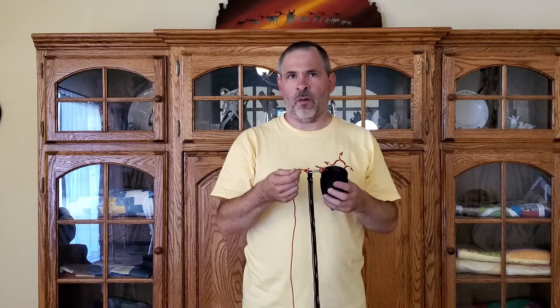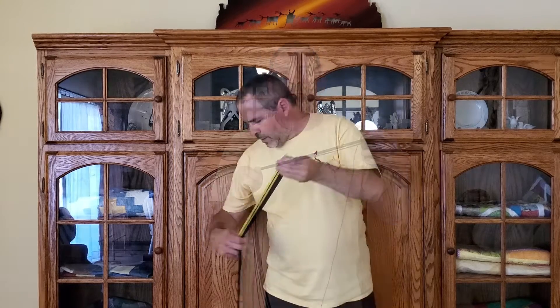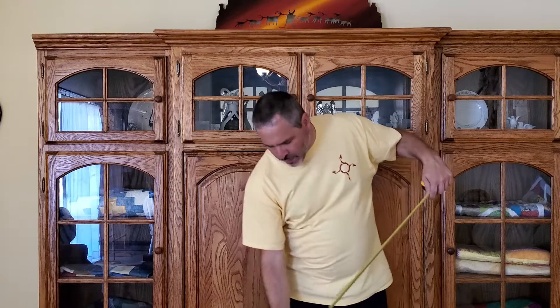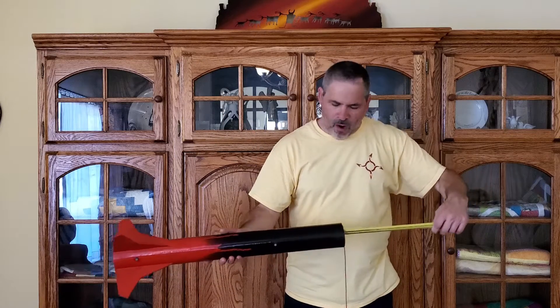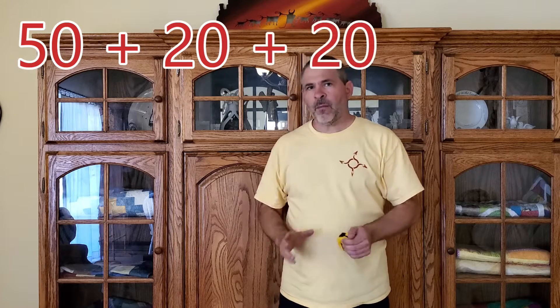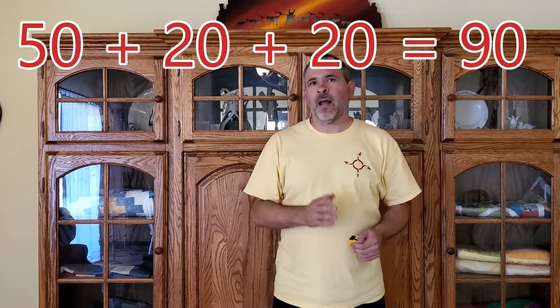There are two common ways to attach the nose cone and the shroud lines to the shock cord, and depending on which technique you choose, it changes the calculation a little bit. For this first example, we've attached the nose cone and the shroud lines to the end of the shock cord. To calculate the minimum shock cord length, the first thing we need to know is the length of the shroud lines — measuring them, they are 50 inches long. The next thing we need is the depth of the chamber where the parachute sits, which is 20 inches deep. So we take 50 inches, add 20 inches, then add 20 inches again. The minimum length of the shock cord for this rocket and parachute is 90 inches.